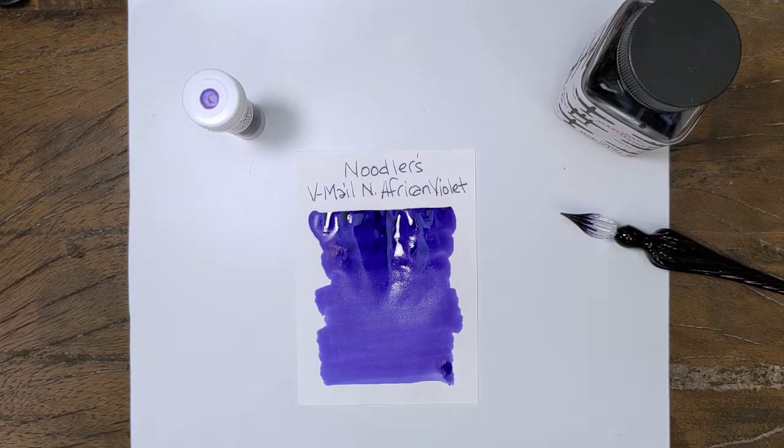I do these comparisons by memory sometimes, so sometimes I'm right, sometimes I'm wrong. We'll give that a minute to dry and I'll go dig out a couple.